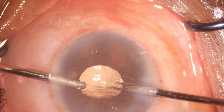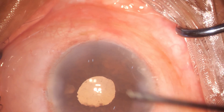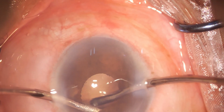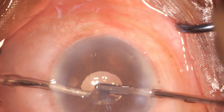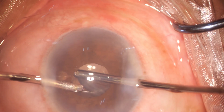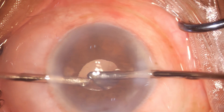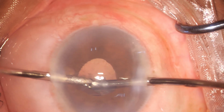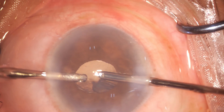Till now everything is okay. Should one leave the case at this stage or try further negotiation? Checking with the aspiration cannula, trying to get a little bit out. The lens itself is moving with the bag, so probably the anterior capsule is in the aspiration port — one releases it.